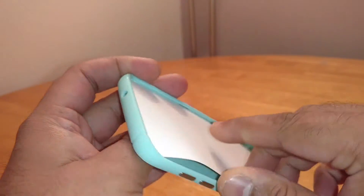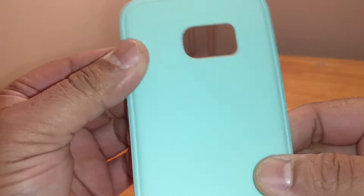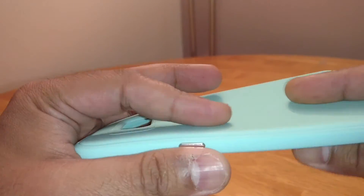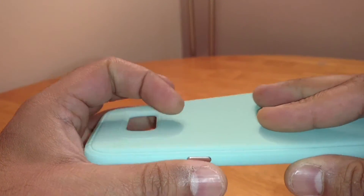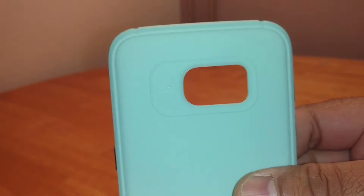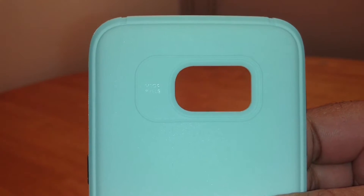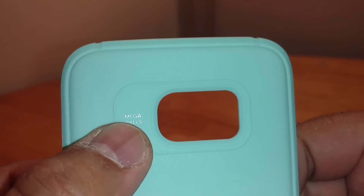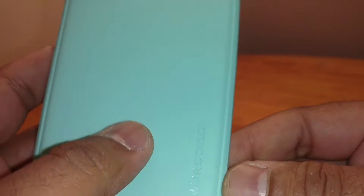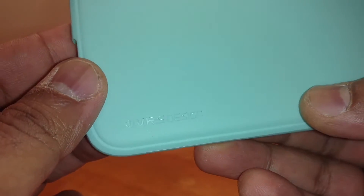You just get this silly cardboard insert which is pointless. It's a TPU type case — sort of a soft touch TPU, so it feels nice in the hand. There's your camera cutout at the back, and why they have to put megapixels on there I have no idea. There's the VRS Design logo at the back.